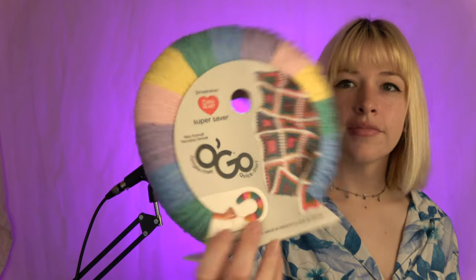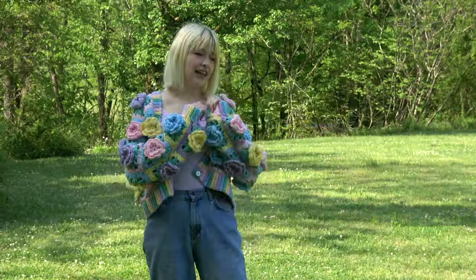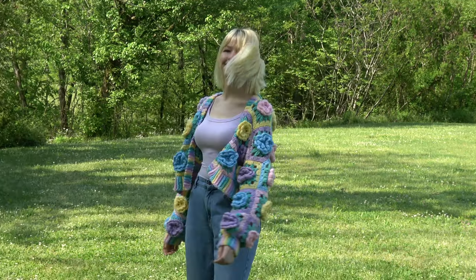For this cardigan I used Red Heart Super Saver Ombre yarn and Baby Rainbow — yeah, two projects in a row with Baby Rainbow. I ended up using nine of these skeins in total. The ninth one I really needed just for spare green, because the green is used throughout the entire cardigan so it used up quicker than the other colors.